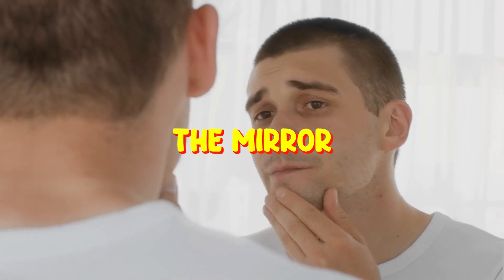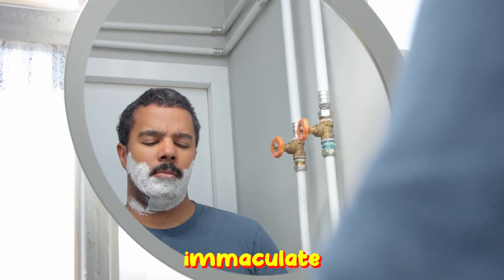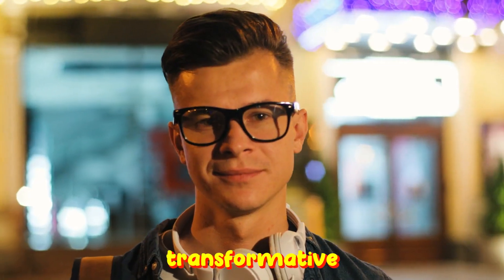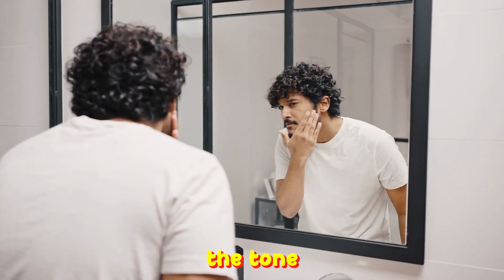Ever found yourself standing before the mirror, razor in hand, wondering how the art of shaving could be perfected? We all have. The path to that immaculate shave, free from nicks and irritation, often seems elusive. But with the right techniques, it's not just achievable, it becomes a transformative experience. The morning ritual becomes a dance of precision, an act of self-care that sets the tone for the day.